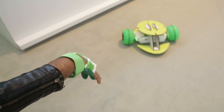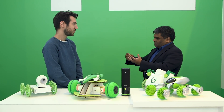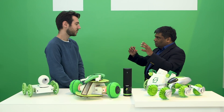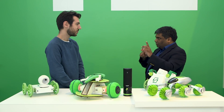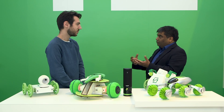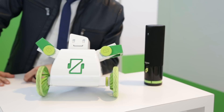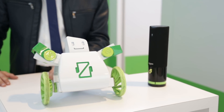Beyond that, for people who want to learn programming, we support Blockly. We work with Google, who is our partner, so kids can use all the components as blocks — they can place them, put conditions, and see how they behave. They can learn programming visually that way. All the communication comes self-contained in the modules and the glove.